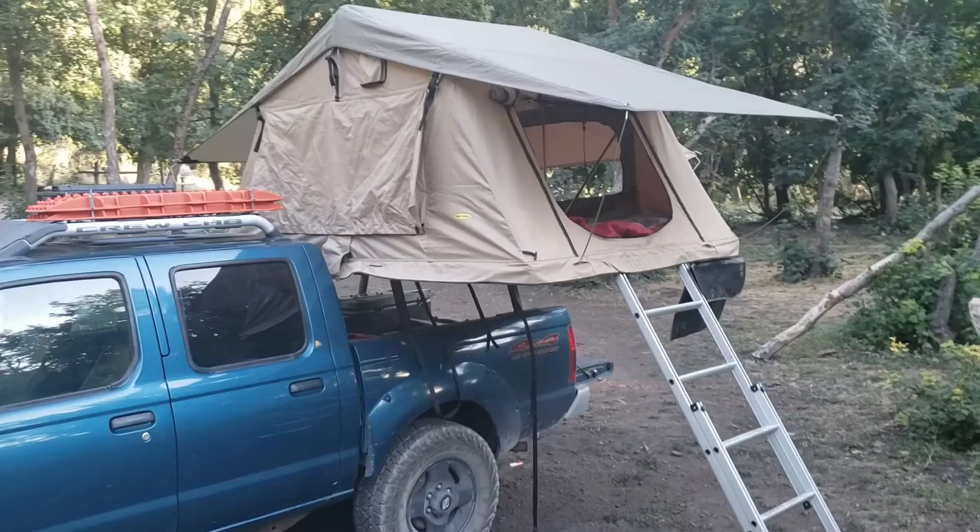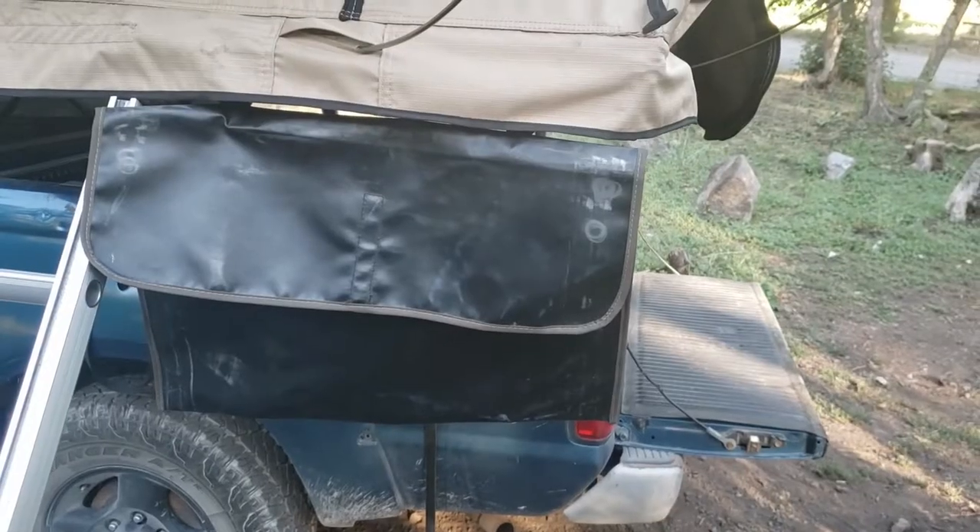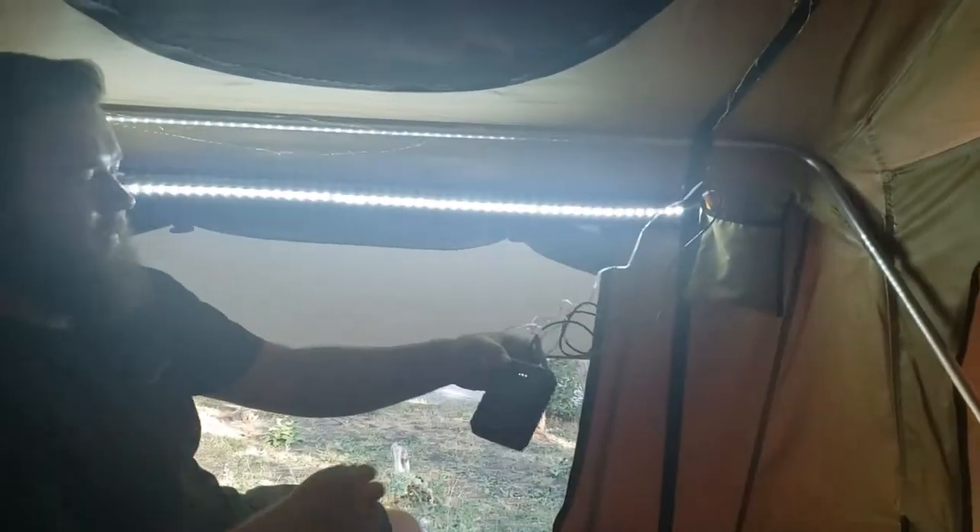The setup for your Smittybilt Overlander tent is extremely simple. All you need is the tent itself, rainfly poles, shoe bag, LED lights, and battery.